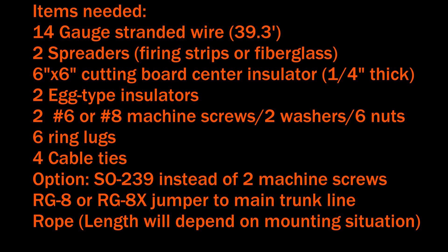Instead of two machine screws you could put an SO-239 in the center, but I was trying to save money, so that saves you the cost of an SO-239 and a PL-259. It doesn't make too much difference for connecting it — the jumper I had just had ring terminals on one end and a PL-259 on the other. You can use RG-8 or RG-8X; I used an RG-8X jumper, though you'll probably want to keep it shorter and run it to a trunk line of RG-8, as the RG-8X is a bit more lossy.